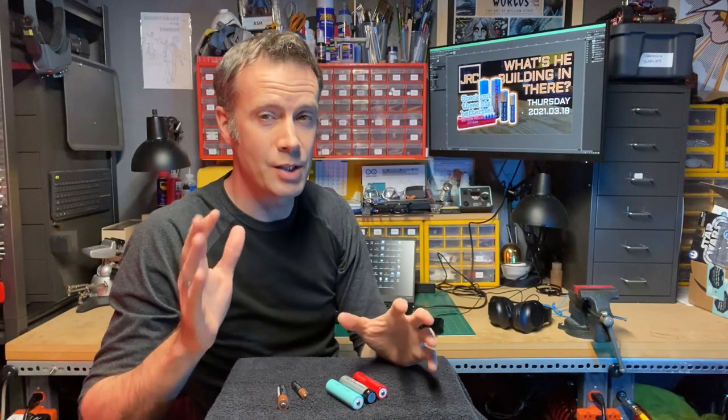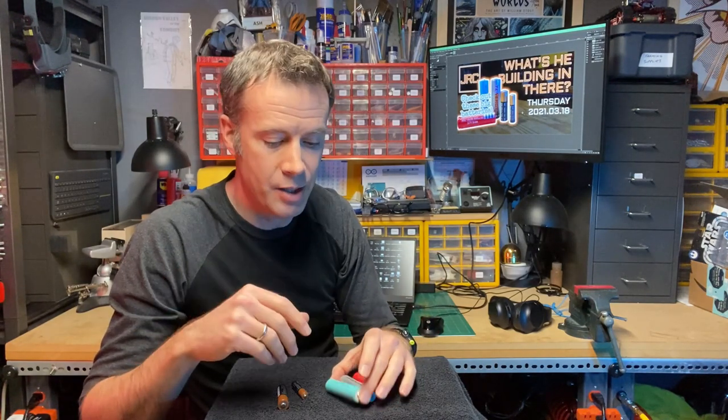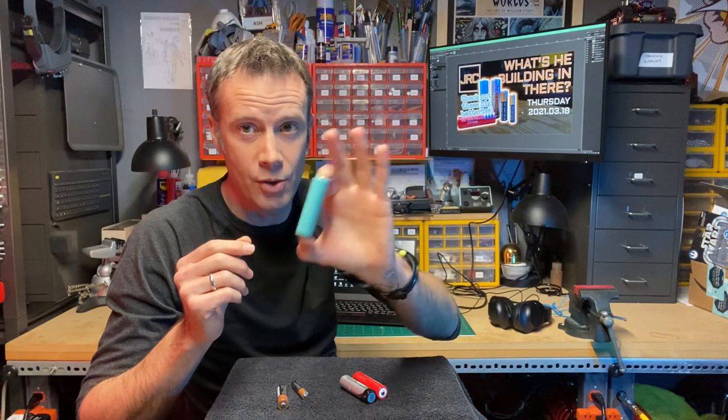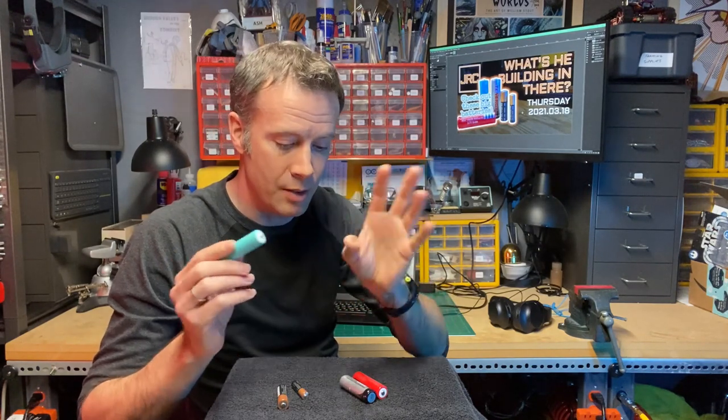These things used to explode, and there was this big deal about having them in luggage and those kinds of things — those lithium-ion batteries. Well, these all have now an included fail-safe circuit in them that keeps them from discharging too fast or recharging too quickly, both of which could lead to failure. So from what I understand, they're quite safe now.